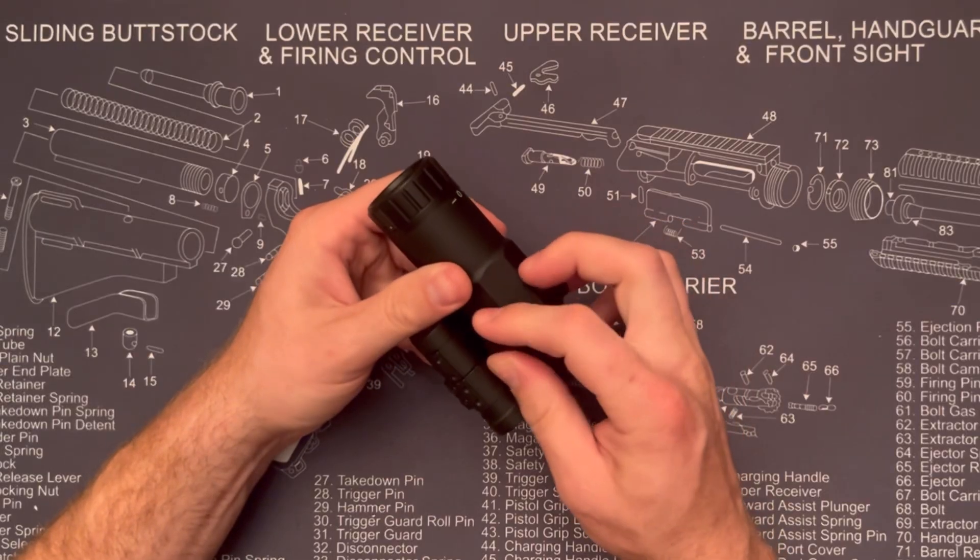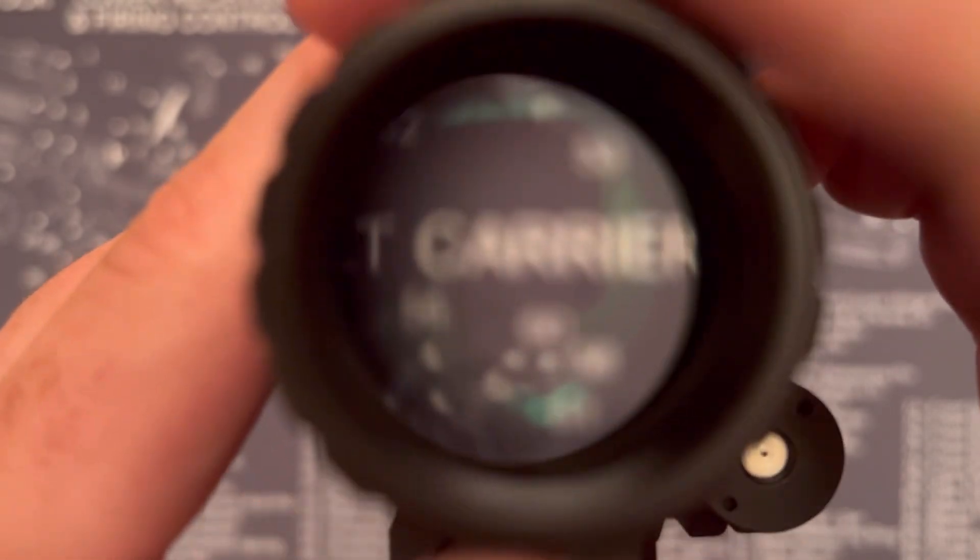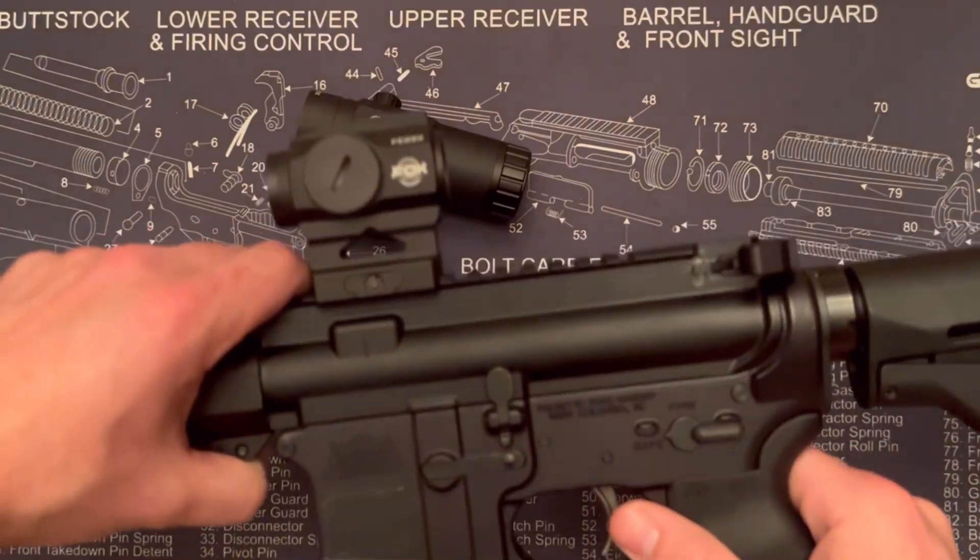There's also a little gasket, which is what you want to see. Looking at the magnifier, it's having a little trouble getting focused with that 3x magnification, but you can adjust the eye relief to dial it in.